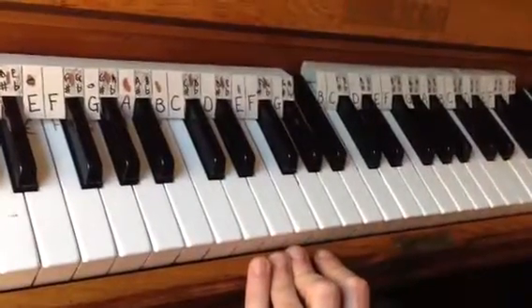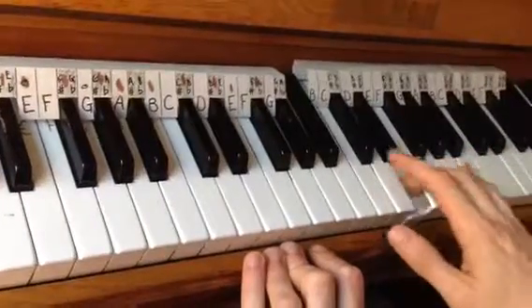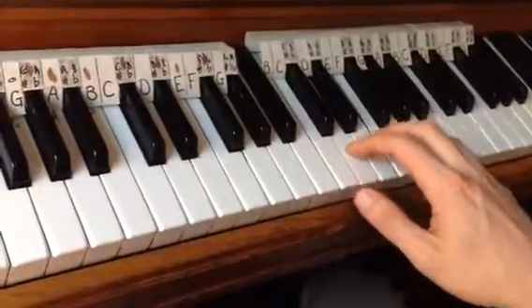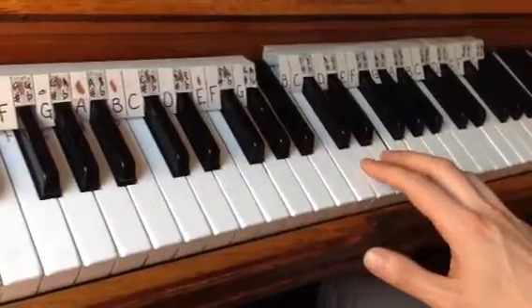I'm going to start with the right hand part. With the right hand part, if you just use C, D, E, F, G, and keep your fingers in that position so that one finger covers each one, you will find the notes in this one follow on next to each other. It's always the notes next to each other that are played next.